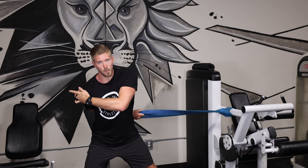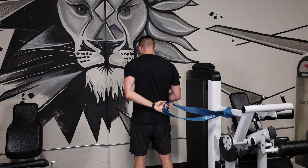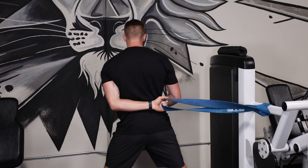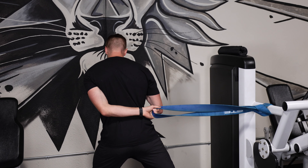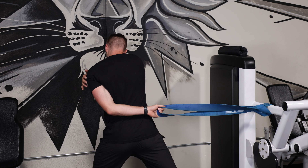This muscle, supraspinatus, is stretching through here. I'll show you the version on the back. If I'm stretching my left arm, what I'm doing is grabbing behind my back, wide base, and then I'm going to lean over to the side and I'm feeling this stretch on this side of my shoulder.